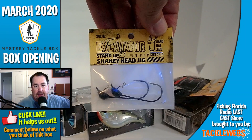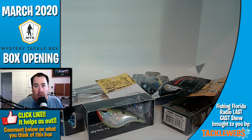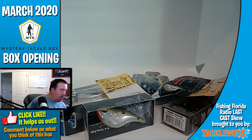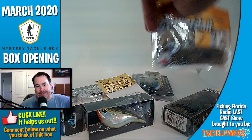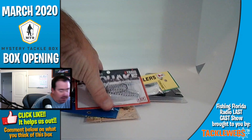And then last but not least, they gave us some shaky head jigs from Excavator — stand-up shaky head jigs. So when you look at all this, let's look at what's going in the tackle box, what's going in the five-gallon drum outside. I'm going to put it all there: the stuff on the right I'm keeping, the stuff on the left — if you know me, you can have it.